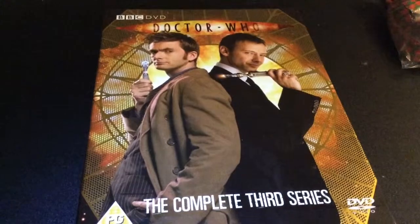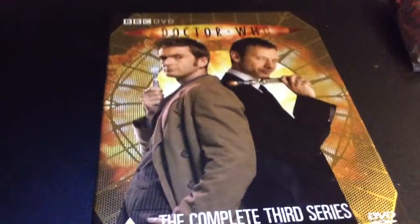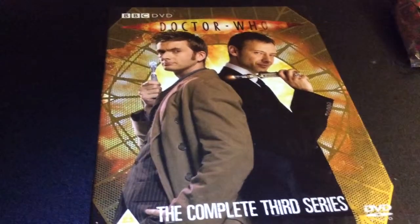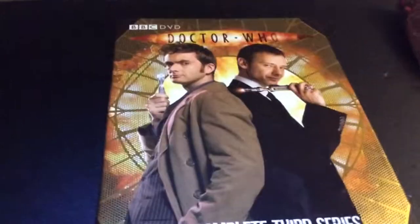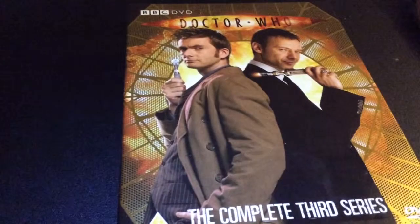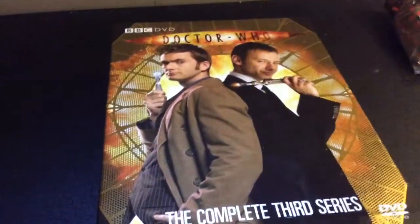Now on to my thoughts on the series itself. I think it's a strong series from David Tennant, one of his best in my opinion. I have what I think of each episode written down and I'll just go through each episode and tell you what I think.